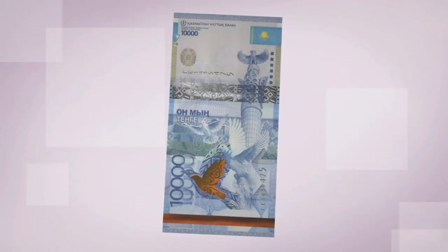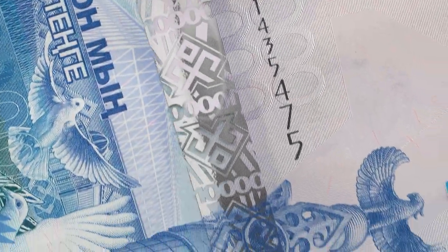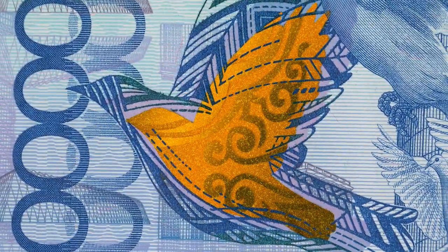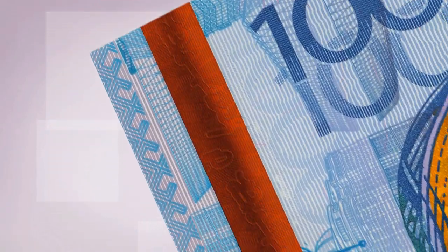Feel the paper characteristics. Look at the security foil and clear window. Tilt to see the image of a dove and the color shifting thread.